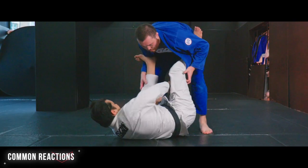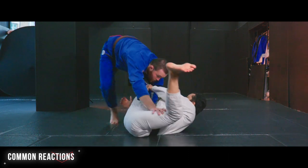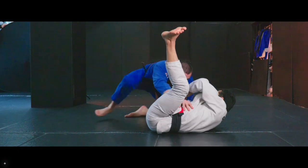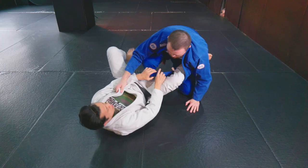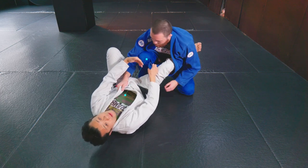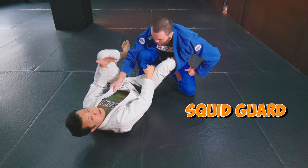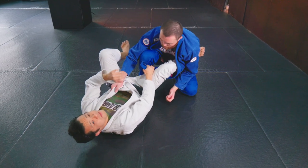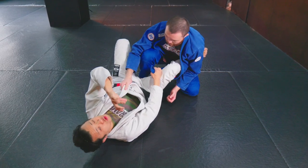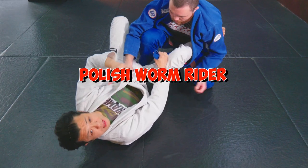If he knows what to do against lapel guard, he wants to hide his leg and keep his legs away — or he may change level, like getting on his knees or combat base. Let's try that situation. He makes combat base, but he can make a strong frame between me and him. In that case, it's going to be a little difficult to switch to worm guard. There are other techniques — reverse worm, or the squid — maybe in the next video. But in this situation, there's a chance to switch to a really tight position: one of the strongest lapel guard positions, which is the Polish worm rider. I like to use that one as well.